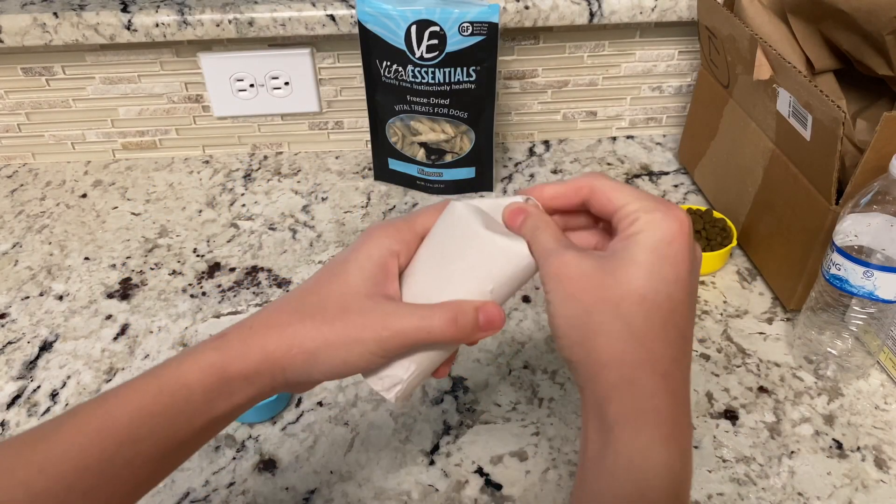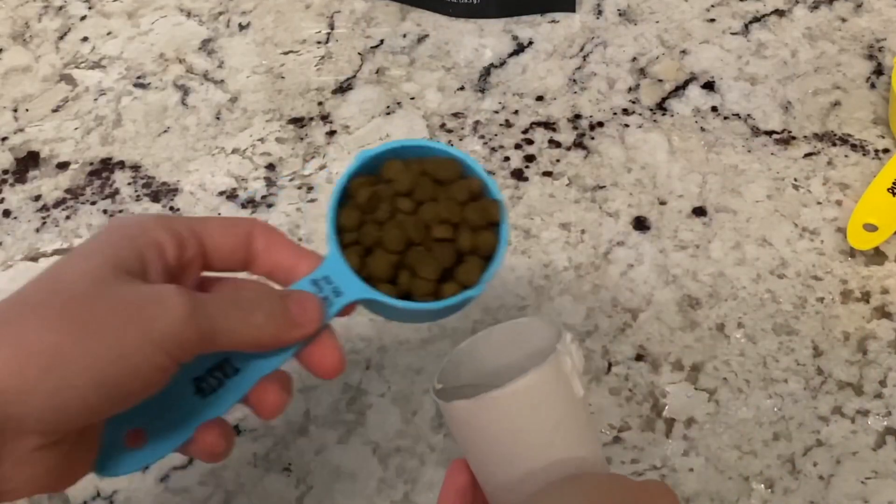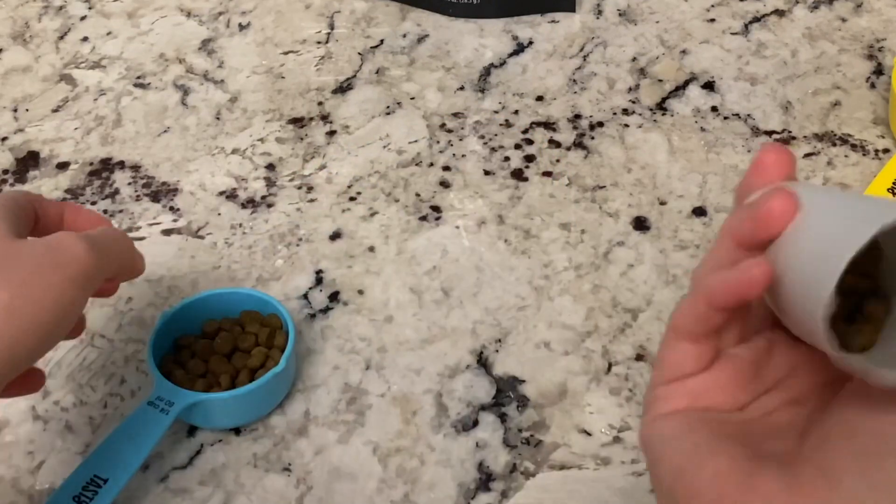Our first activity involves toilet paper or paper towel tubes. Simply fold one end, fill it up with kibble or treats, and fold the other end.